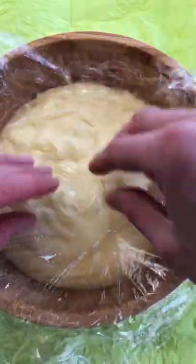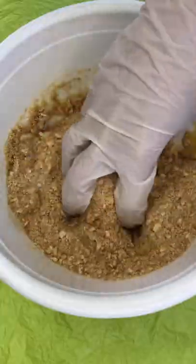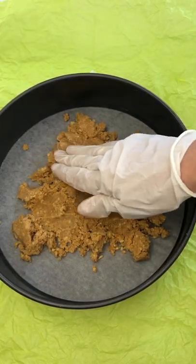Add butter to the hot cream, mix and cover with plastic wrap. Meanwhile, mix crushed cookies with melted butter and make a layer for the cake with sides.